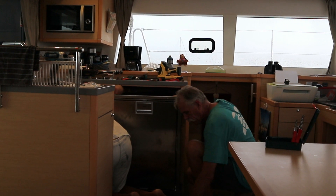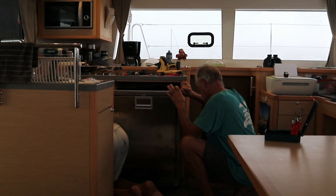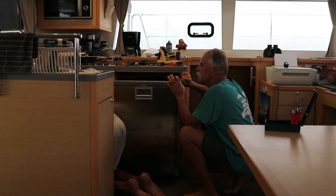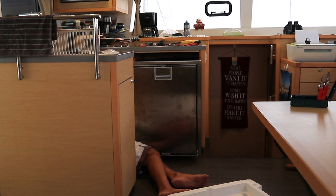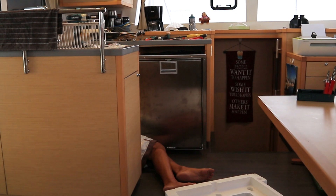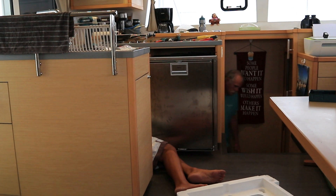Fridge is going back in. Generator's on. We're getting hit by a squall so it's dark in here now. They are trying to get the hose — Bob's got the hose partway and Andrew's got the cord. See where the hose goes into.